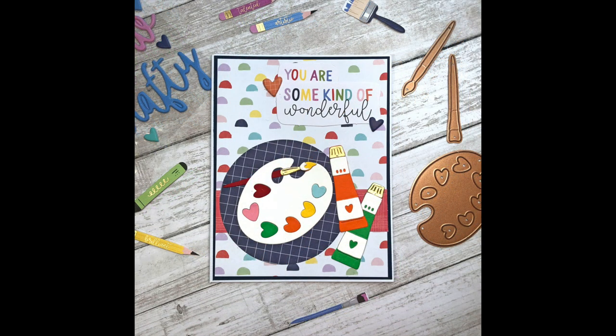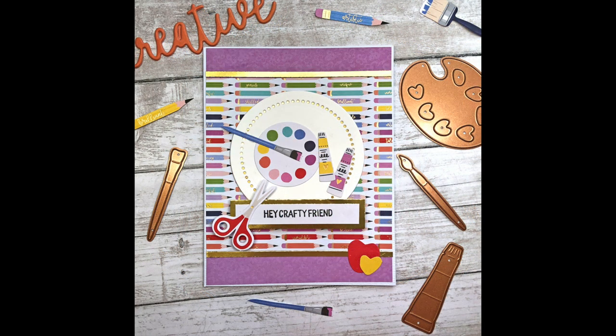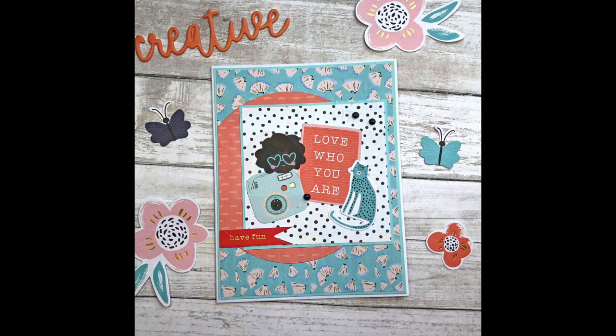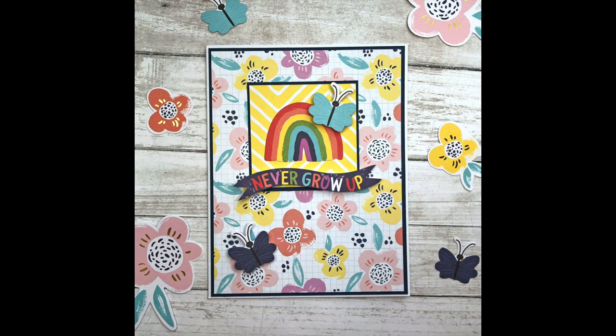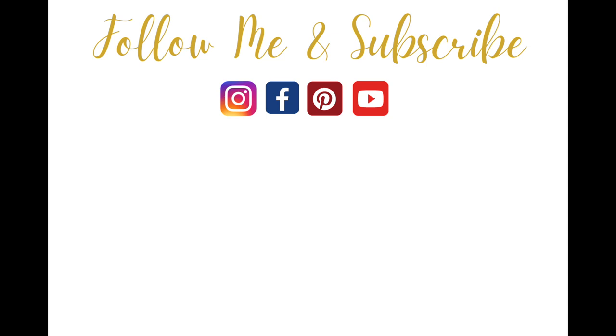I'd love to hear which card is your favorite — leave me a comment down below and let me know which one you like best. I love to read your comments. If you're interested in this kit, there will be a link down below to the Spellbinders website. If you like this video, please give it a thumbs up and be sure to subscribe for more card-making tutorials. Thanks so much for watching and have a great day everyone, bye-bye.